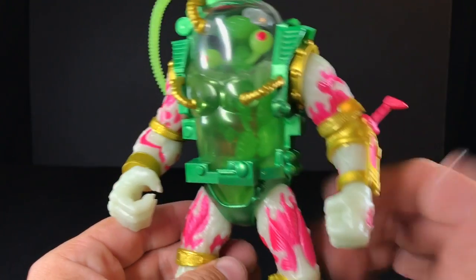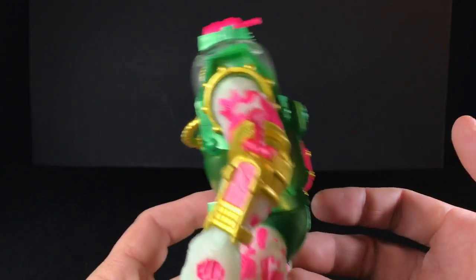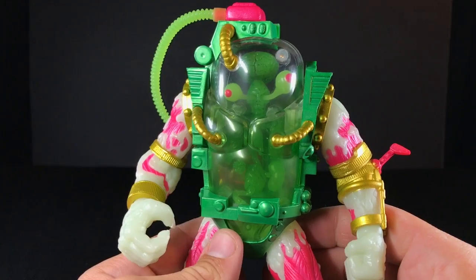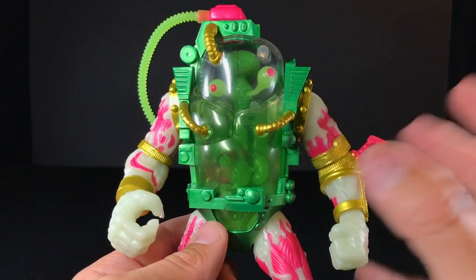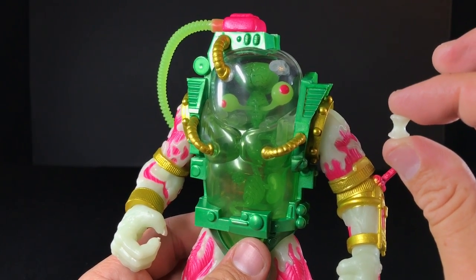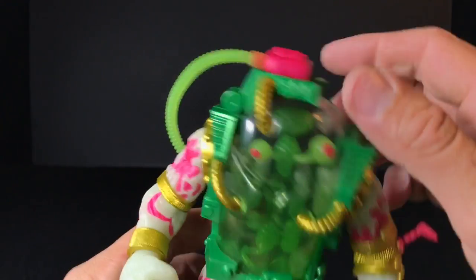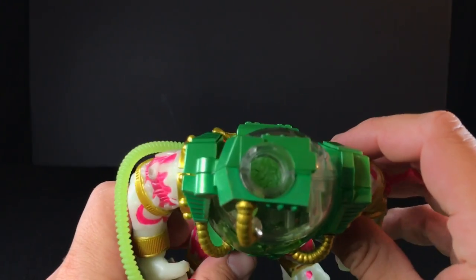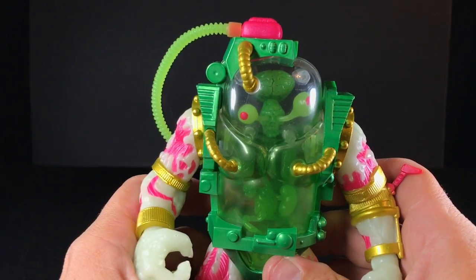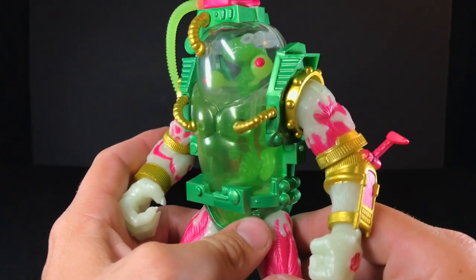Seymour doesn't have a ton of articulation, but he's got some decent articulation. You pretty much have nothing inside of his main body because it's just this giant case for his guts and mutagen. One of the biggest problems with the original Ultimates Mutagen Man is you can't put water or slime inside of him because it'll drip out — it's not completely sealed. And unfortunately you can't even put the little garbage bits inside of him, which is a shame because that's how I have my original one.